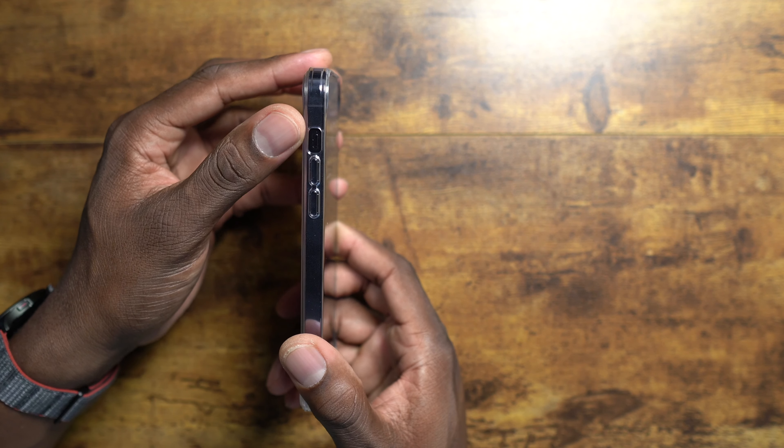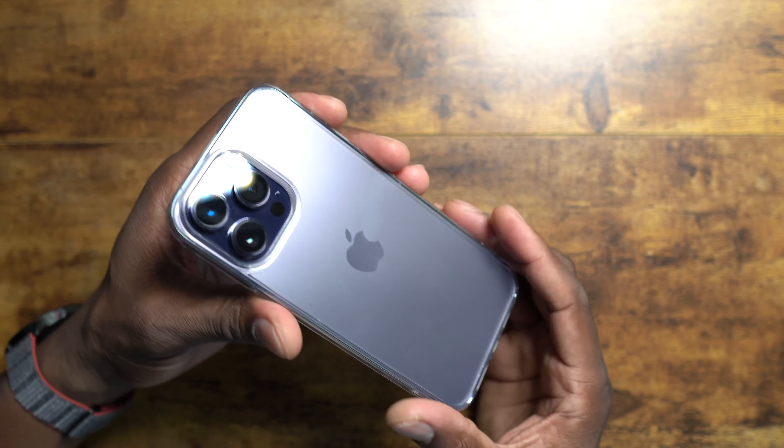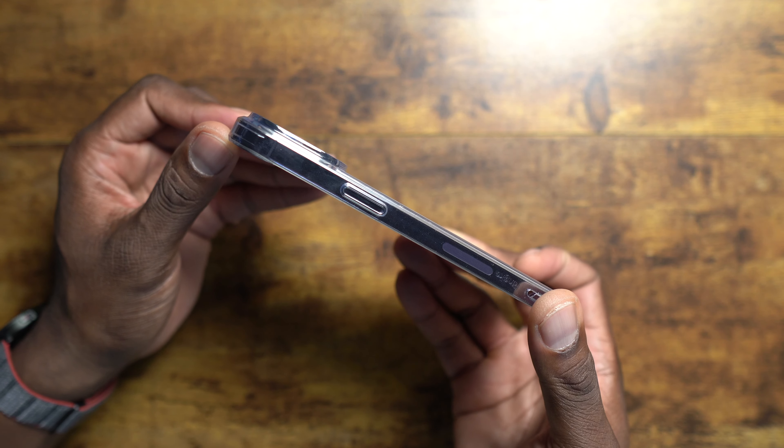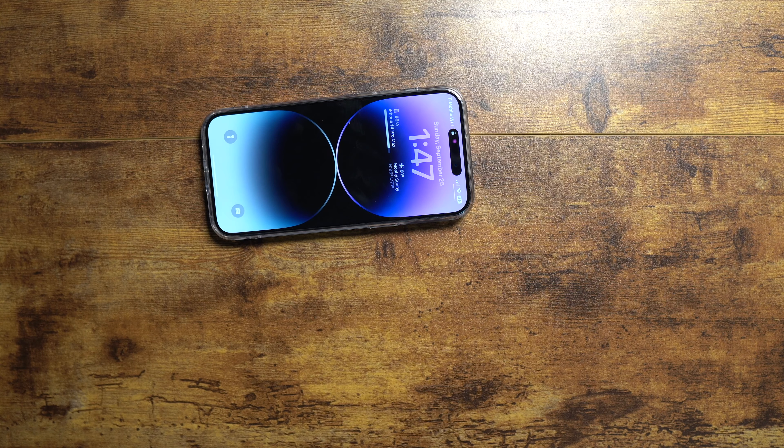You have the vibrate rocker and the volume rocker. And on the back, you can see the cameras are deeply recessed. Look at this — it is recessed to where you can lay it down flat and you won't have any problems.